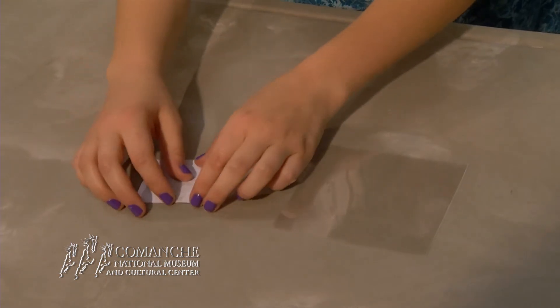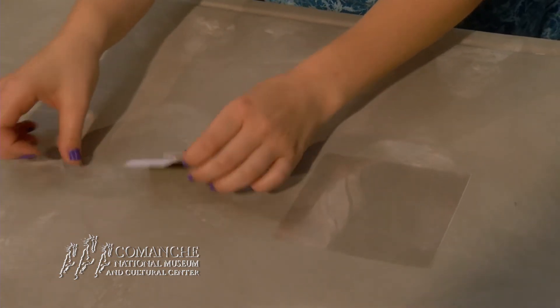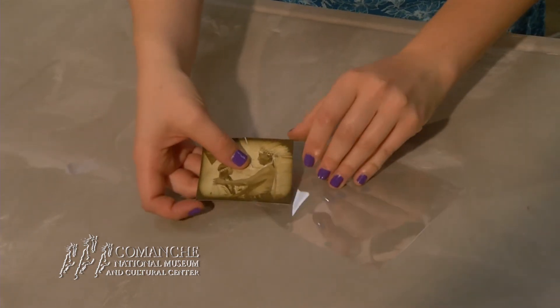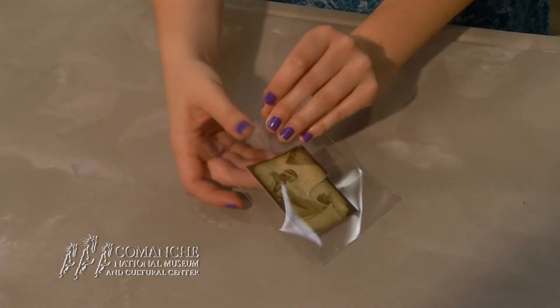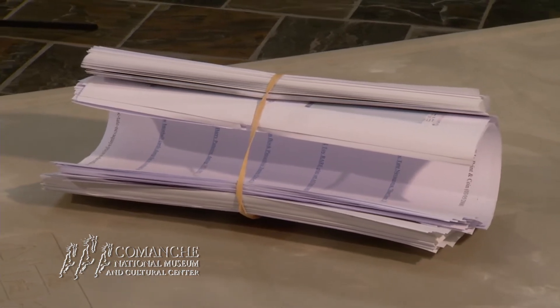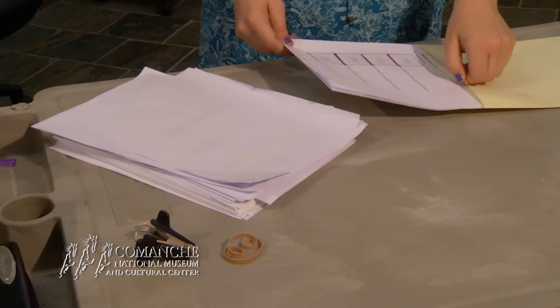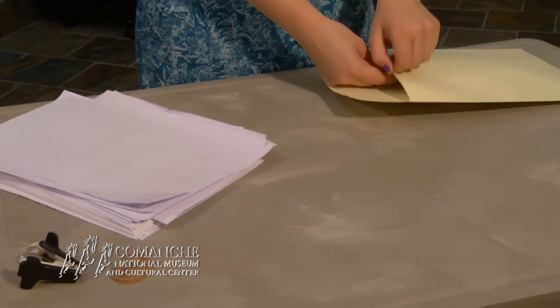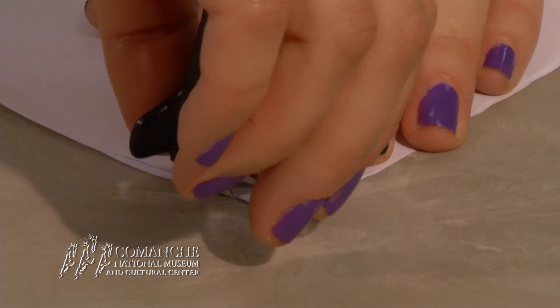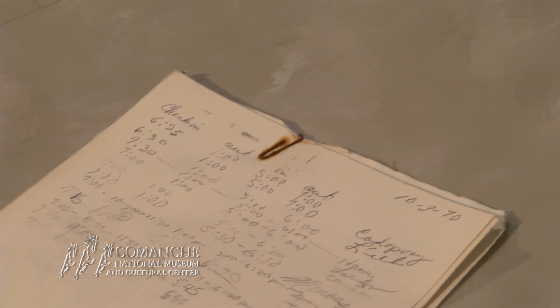Sometimes our favorite photos get ripped or even torn in half, but scotch tape should never be used as a quick fix. Instead of using tape, just simply keep it in a polyethylene photo sleeve to keep it together without harming the quality of the photo. Bundles of paper are easy to just wrap a rubber band around, but it is smarter to keep important documents in a folder made from acid-free cardstock material. Be sure to remove any metal items that can rust, like staples or paper clips.